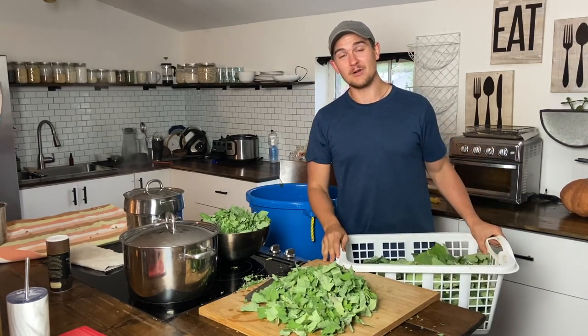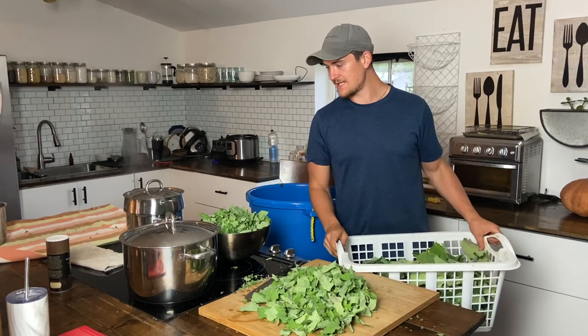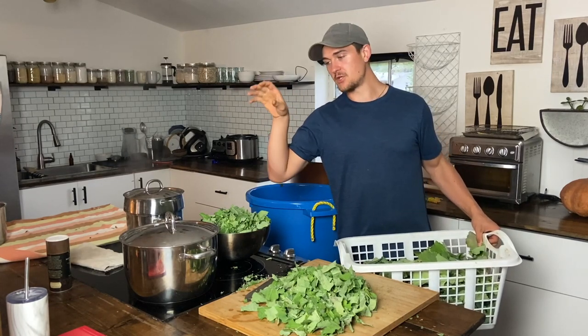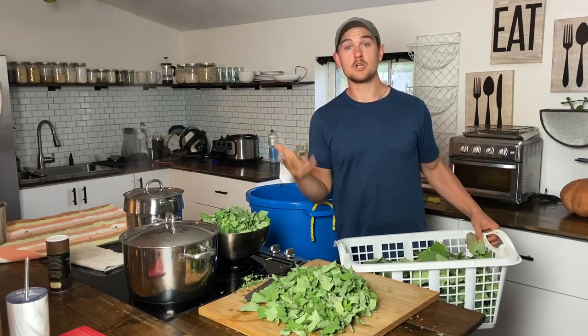I harvested somewhere around 25 to 30 pounds of brassica greens today, and one thing we really like to do with them is steam them, form them into molds, and then keep them in the freezer. This way we can use them in curries, or just throw them in the instant pot or on the stovetop frozen and have them cook up.